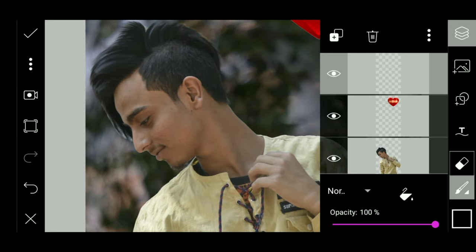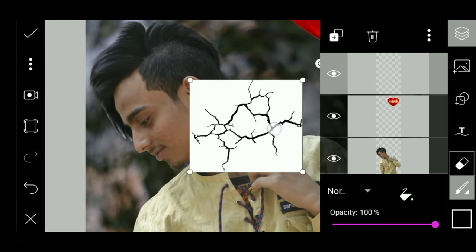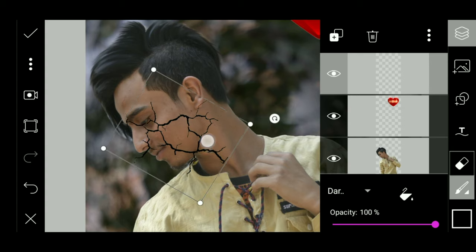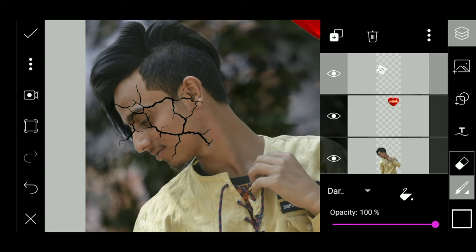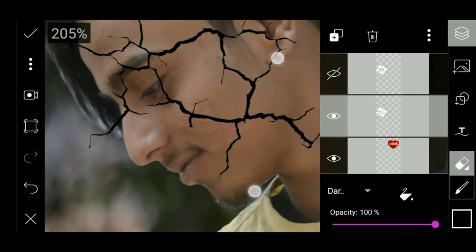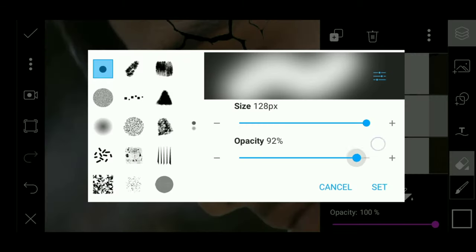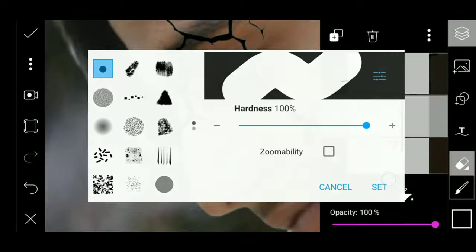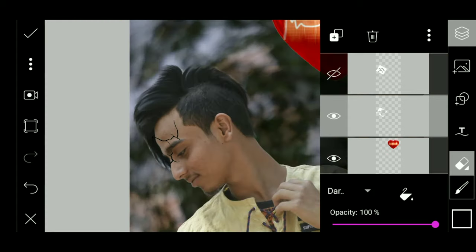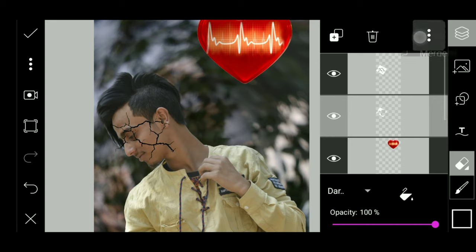We will zoom in and we will add the photo. We will add the branding mode, we will add the photo, we will copy the photo, and we will also copy and add the photo.